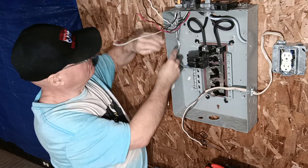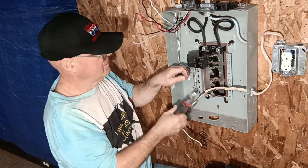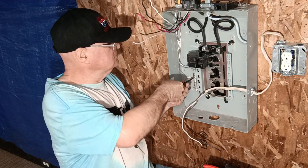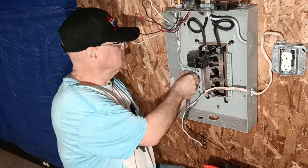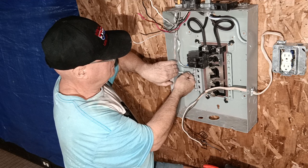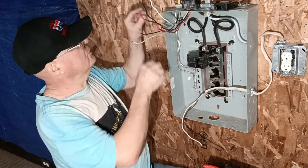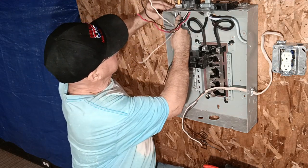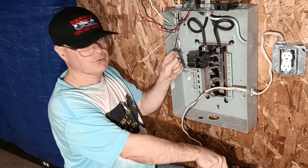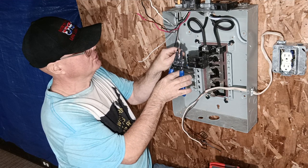We'll take these two wires, bring our ground down to the corner, come over to our ground bar. We'll hook the black and the white up to the breaker — this is one instance where you can find a white wire live. This will be a 20 amp breaker with number 12 wire. It says 30 but we don't have a 20 — this is a tutorial, but in a real case they all wire the same.